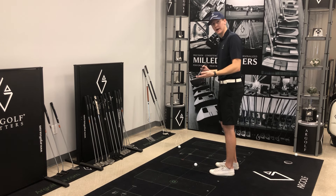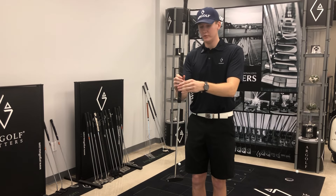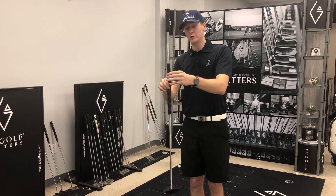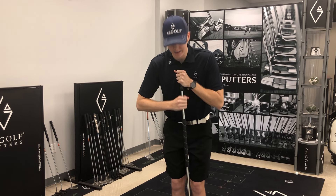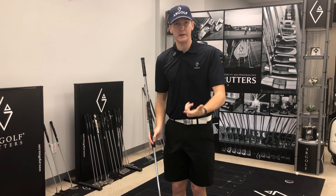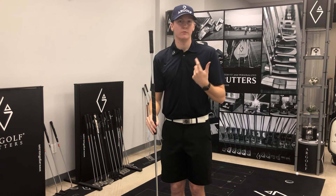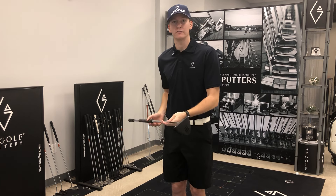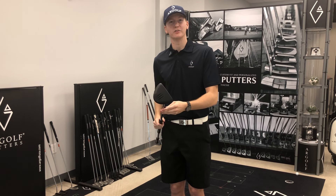With the Pendragon XL, we have a few different customizable options for you. You can make it whatever length you want, and you can put the grip at whatever length, whether you want to hold it really nice and high or really nice and low — we can customize it to whatever your needs. We also make it in a left-handed version, which is very rare, so if you're a lefty that wants to use a long putter, we've got you covered. That's a tip for the Pendragon XL — hope you guys enjoy, thanks.